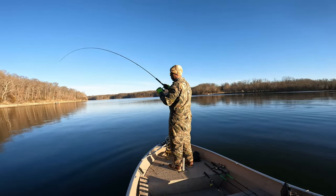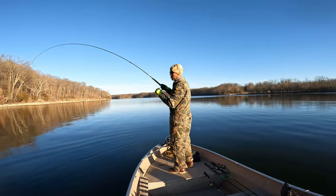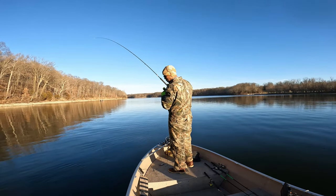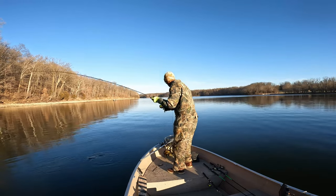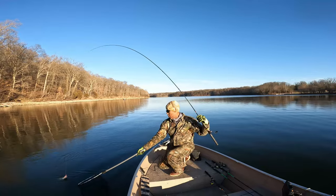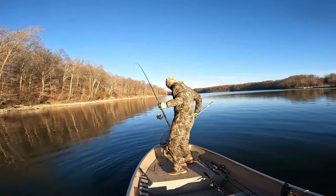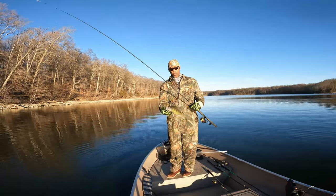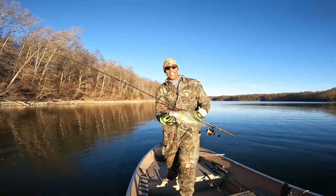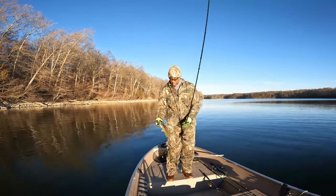Oh, I love the way they're hitting it. They are hitting it hard — this feels like a good fish, yes! Come on up. Oh yeah — he's not hooked real well, let's get him in the net. A real decent fish — good wintertime crappie right there guys, isn't that nice! Wonderful, let's get him in the box.